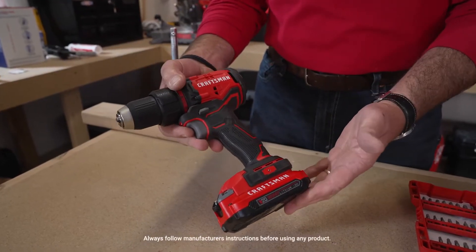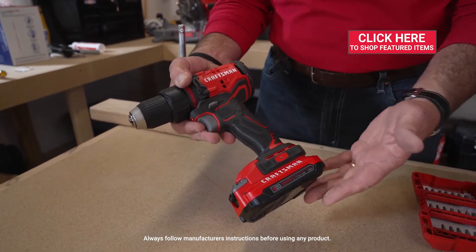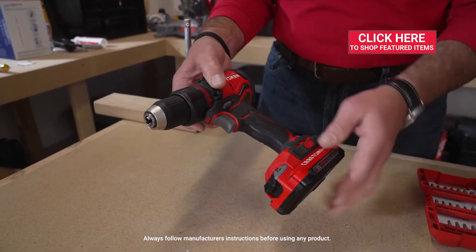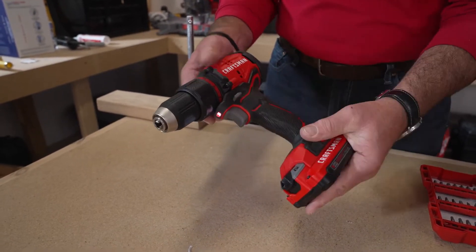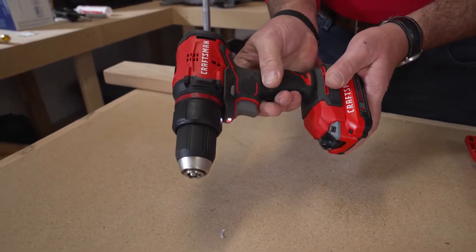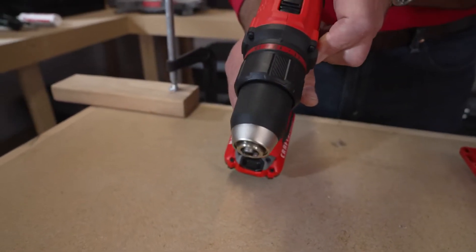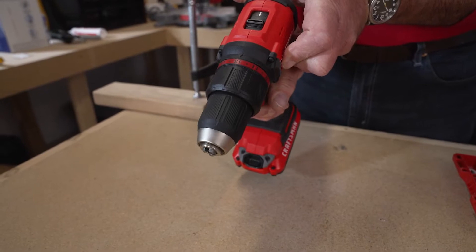This is a cordless drill, or it's also sometimes referred to as a cordless screw gun. It's got a bunch of different features and depends on the make that you have, but on this particular Craftsman, here's the trigger, and it's a variable speed, so depending on how I squeeze this, you can change the speed of the drill. This button here is forward and reverse — this way would be used for drilling, and then this way if you were backing it out.